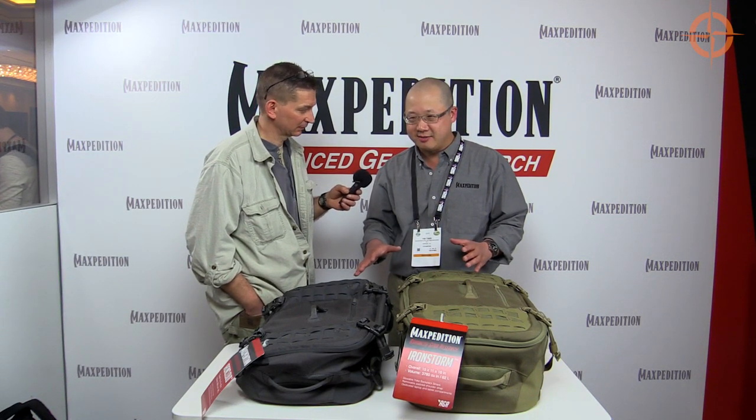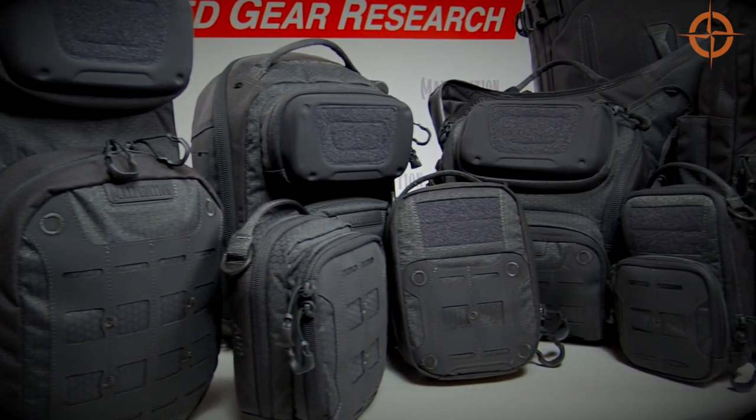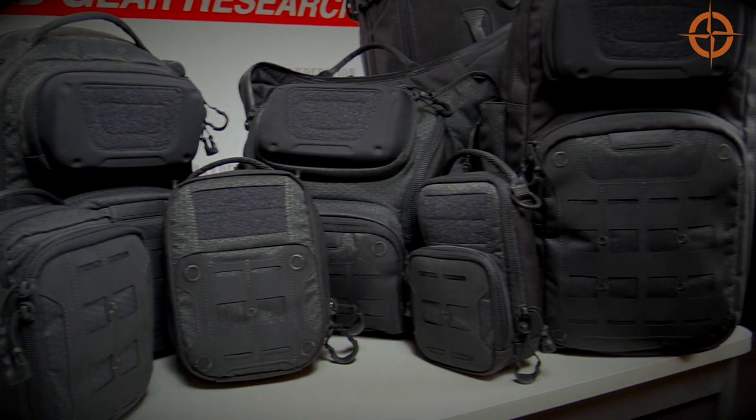We completely reinvented the way we do things, and I would call it an upgrade. Everything was upgraded — we went back to the drawing board on materials and components. A lot of these materials are custom-developed and exclusive to our line.